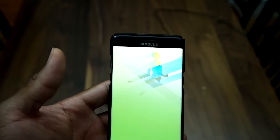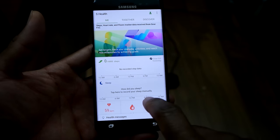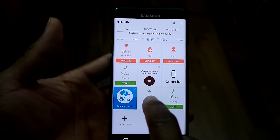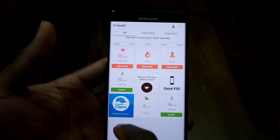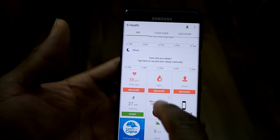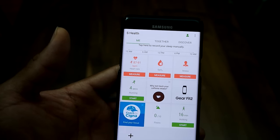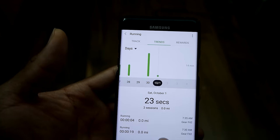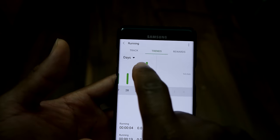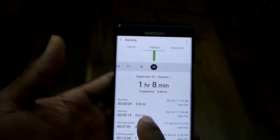To monitor your workouts, you go to the S Health app. The Gear Fit 2 is recognized and connected there. You can start workouts from this app or go into individual tiles. Going into the running tile, it already recognized that we did a quick four-second workout on the device.